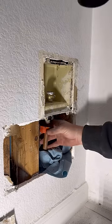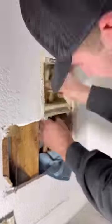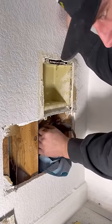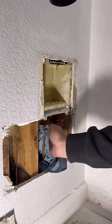Why'd you cut that hole so big? There's a stud right in the middle of your hole. I use a magnetic stud finder so it really only picks up the sheetrock screws, and that piece of wood is just a backer for the ice maker valve so the sheetrockers did not use it for screws.